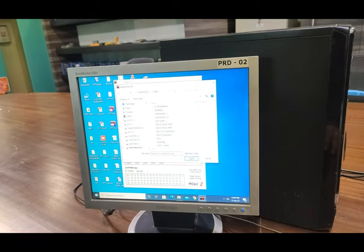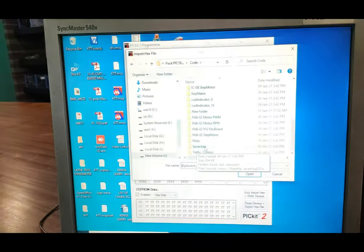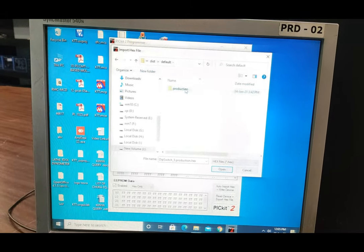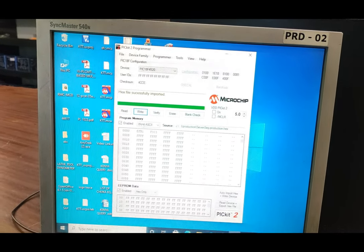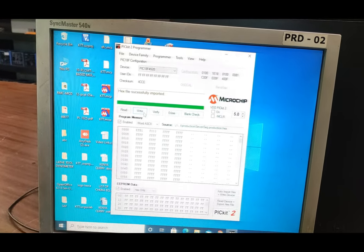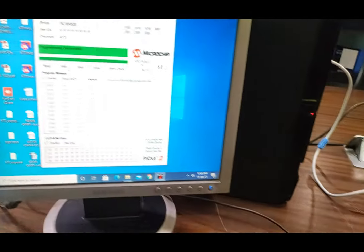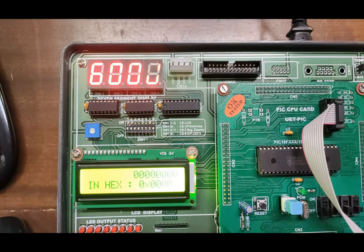On the PC, open the codes folder and find the 'seven segment' folder. Open it, go to the dist folder, then default, then production — this is the seven segment production hex file. Import this hex file into the ISP programmer. When you press write, the hex file is programmed to display 'good' on the four-digit seven-segment LED display. After successful programming, the display shows 'good' on the seven-segment LED.